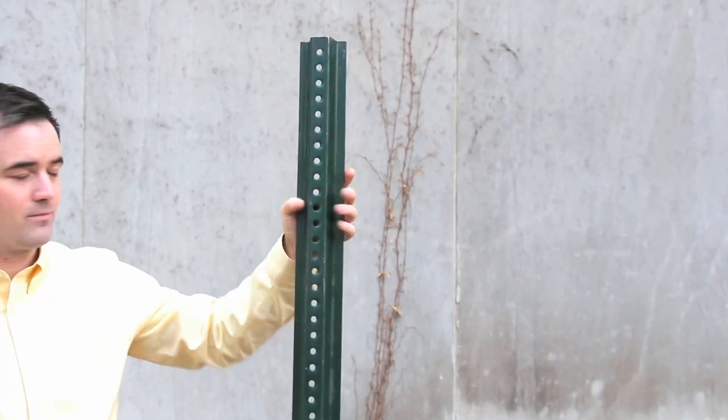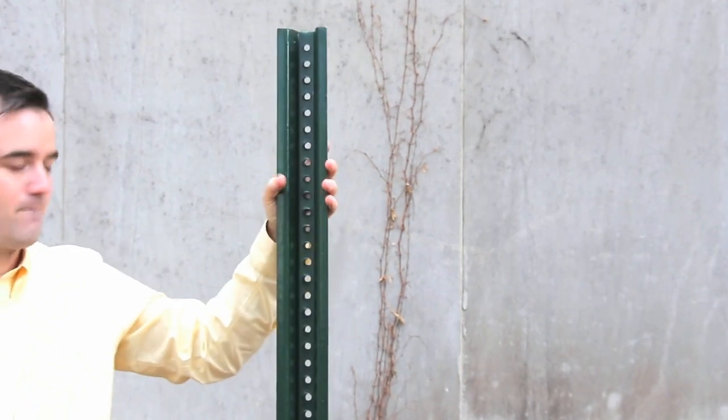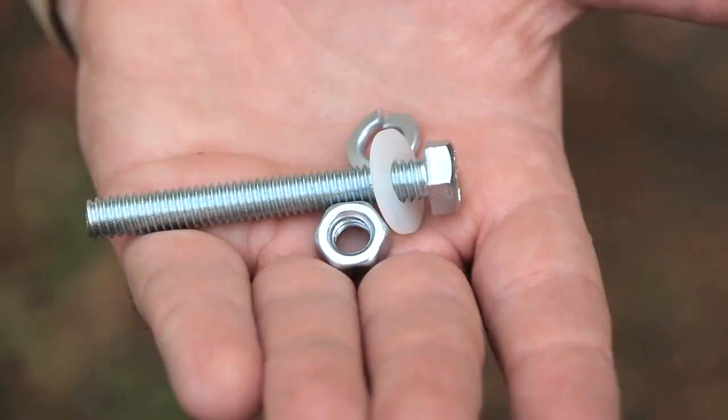Don't attach the sign to the narrow side of the post — that's actually a common mistake. Attach the sign to the wider side, which will provide the most support and keep the sign from bending. Use the nuts, bolts, and washers provided in the kit to install the sign.